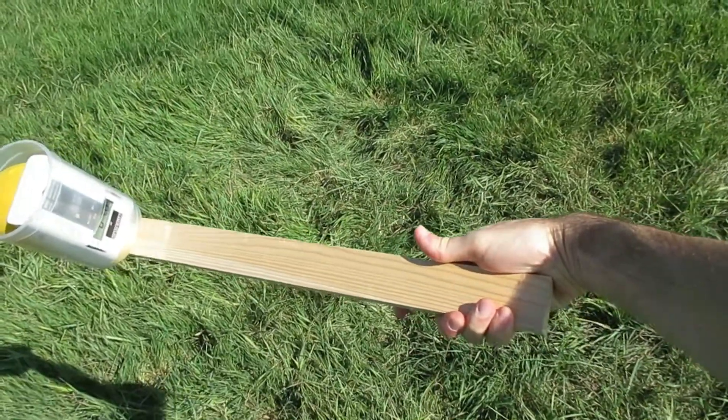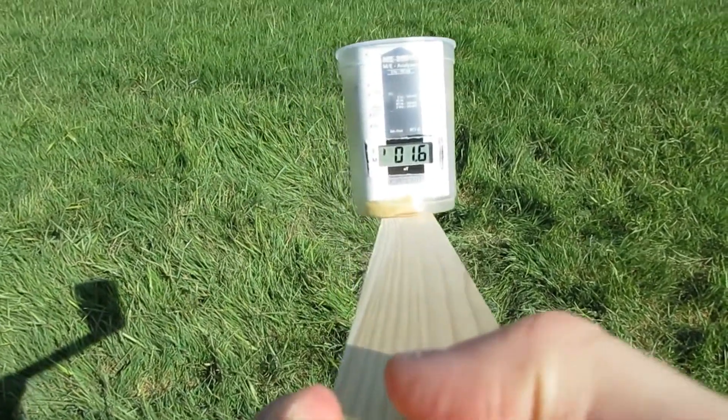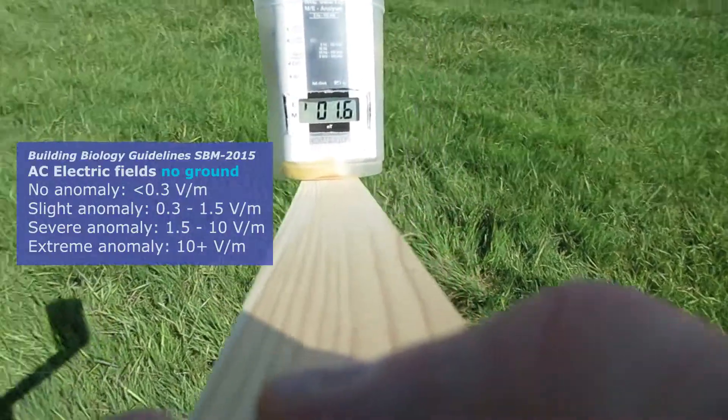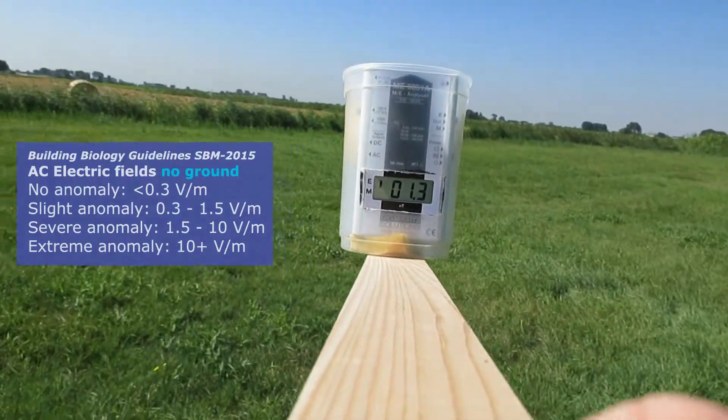Since the manual advises to measure at a distance from your body when measuring electric fields without a ground cable, I made this simple extender. It's also handy because it gives you more reach.